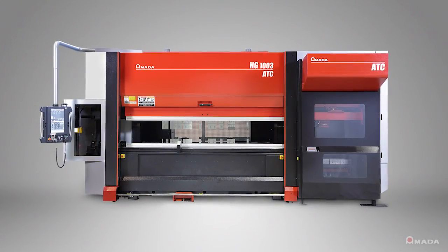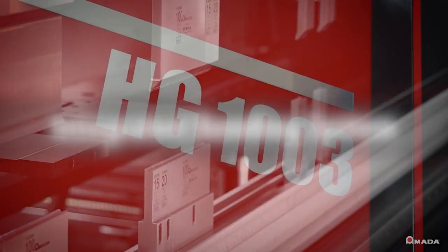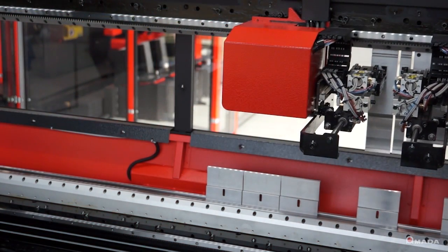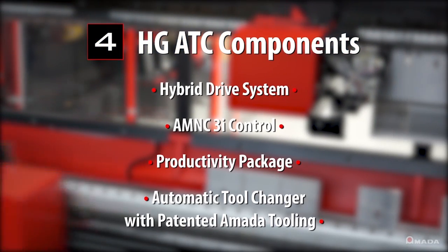The HG-ATC, an integrated bending system from Amada. This 110-ton press brake with automatic tool changer seamlessly integrates four critical components to maximize bending productivity.